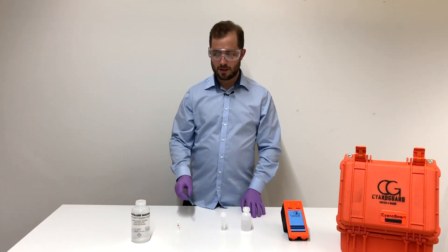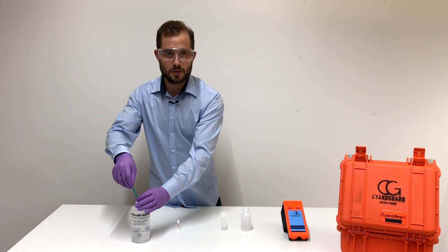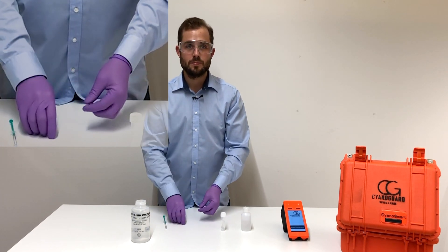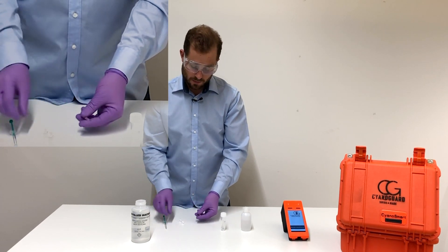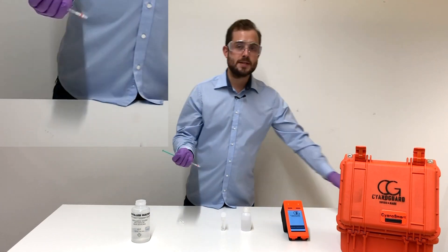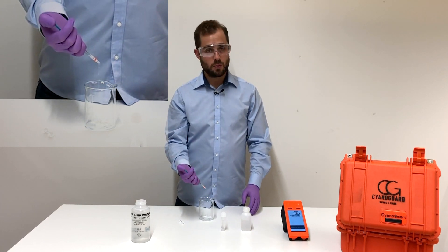Let's start with rinsing the cartridge. Take up one milliliter of water, open the cartridge, connect the syringe to the cartridge, and simply rinse the cartridge with water.